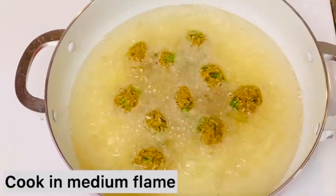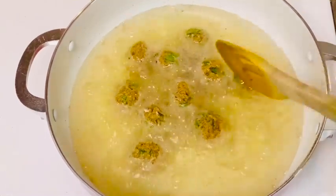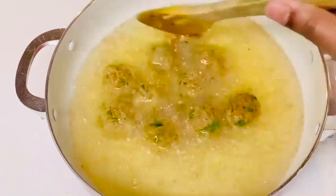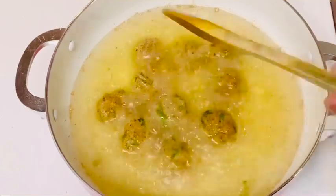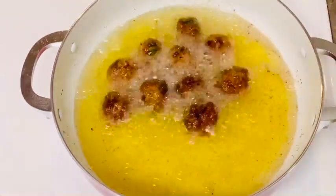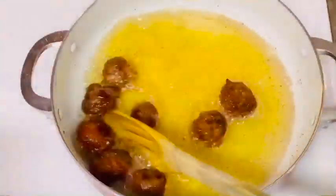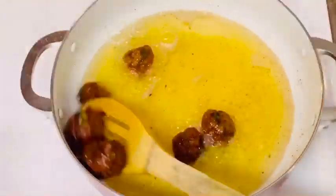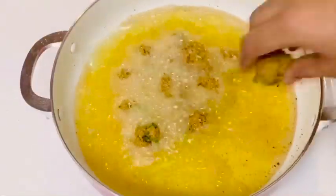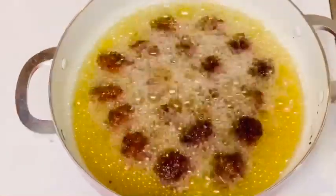I will fry it in medium flame, but I will fry it in high flame, then back to medium flame. I will transfer it to the plate.